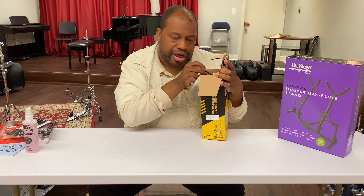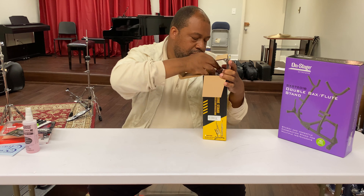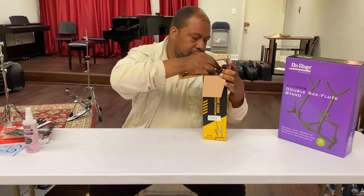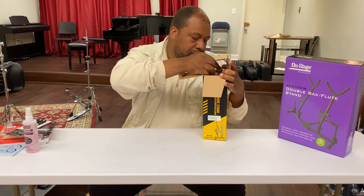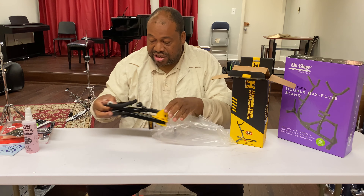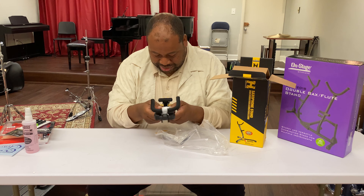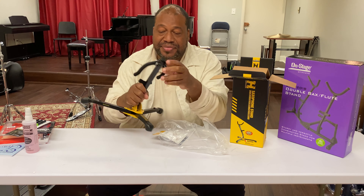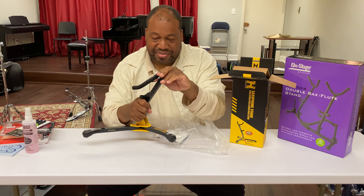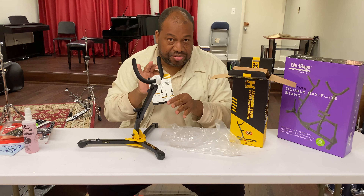On to the big items - the top name in any kind of instrument stand is Hercules. I have one of these that I use on the street all the time. This one right here is $44.99, and they're letting me do an unboxing. Oh, this one comes with something mine didn't come with!